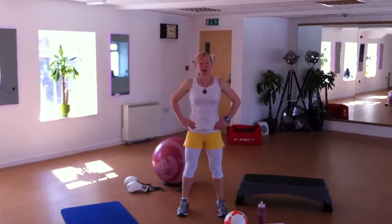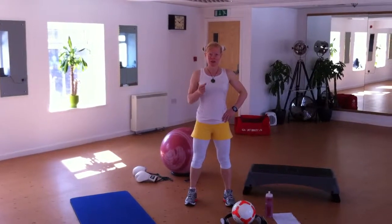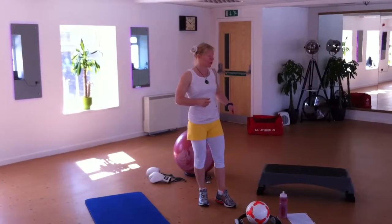Hi, welcome to Suzy's high intensity workout. I'm going to demonstrate a few exercises which can be done on the box, but we'll just need to walk initially.